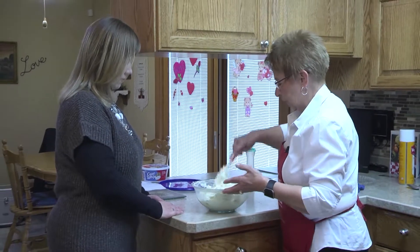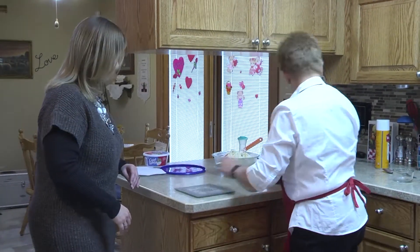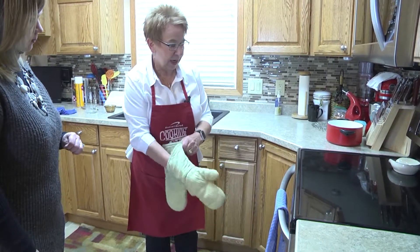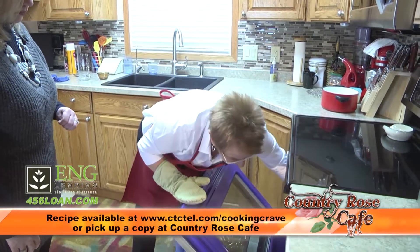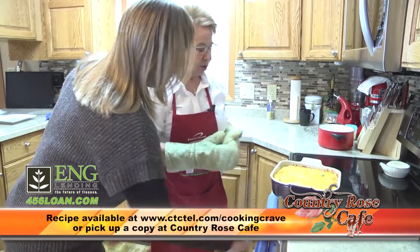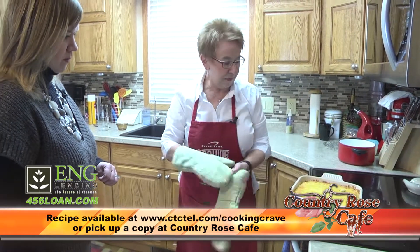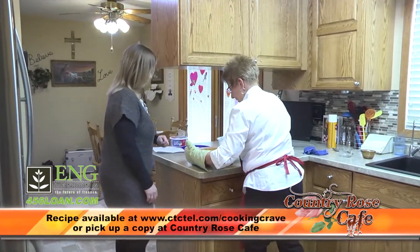We're going to check our rice bake and get that out. We'll pull it out and double-check it. That cheese should be really nice and bubbly by now — which it is. Excellent. Just a little brown on top, just the way it should be.